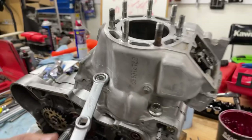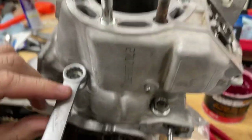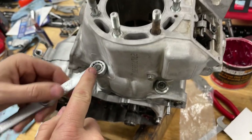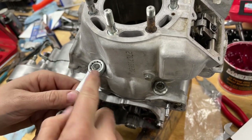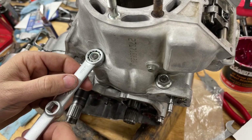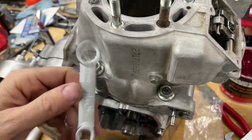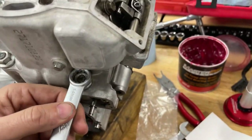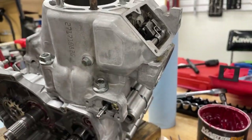You can notice I have clearance between the cylinder and the tool in one position. By the way, if you make that tool yourself, make sure you get a 12-point so you have plenty of room — don't do a six-point. But when I go to another angle, I'm having to drag this across the cylinder. Let's talk about why that's a problem.